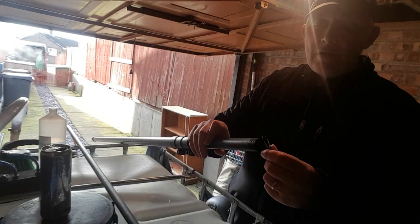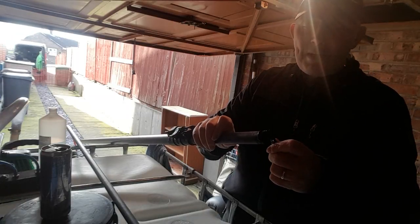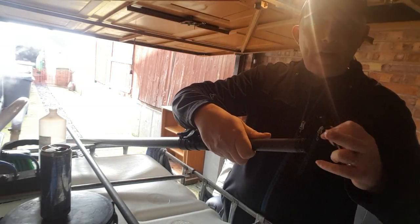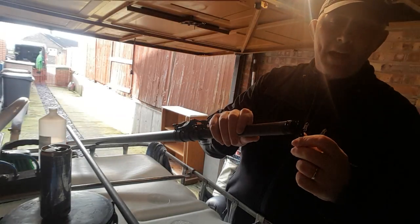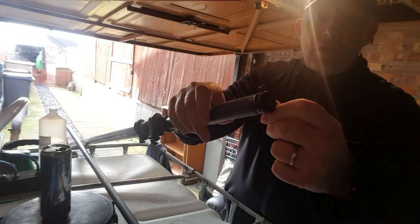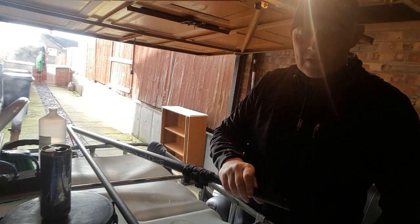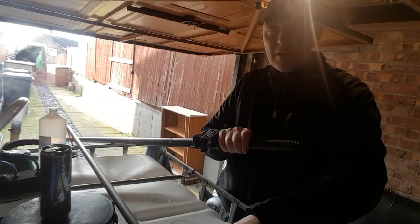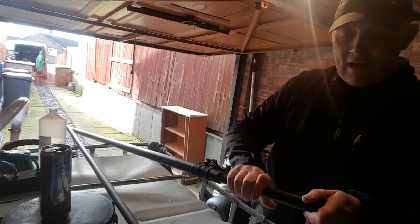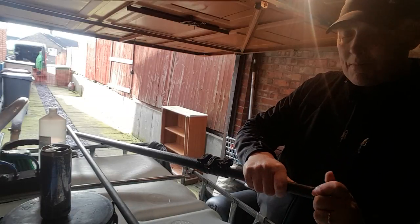Now literally just smooth it on — get a good bead going around the top of the pole. You want to work as close to the top end of the pole as you can, because as you push that clamp back on it's going to smoosh it down a bit anyway. Try not to get too many big lumps and bubbles — just a nice smooth covering if you can. Then we're literally just going to push the clamp back on and give it a few turns to spread the epoxy about and make sure it's done its job.